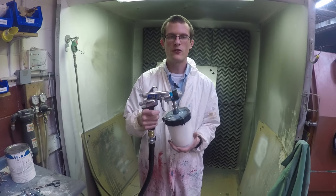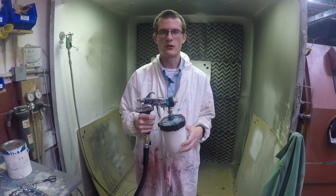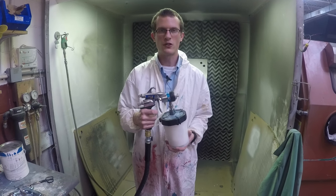Today we're going to be showing you the difference between an HVLP turbine and a conventional air spray gun, or traditional air spray gun. In this case, it'll be conventional siphon feed.